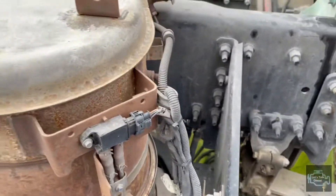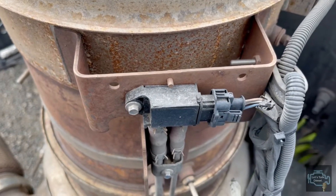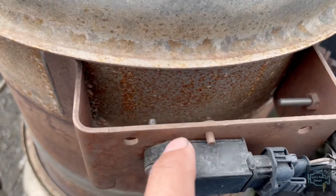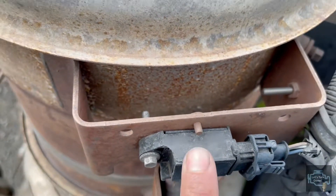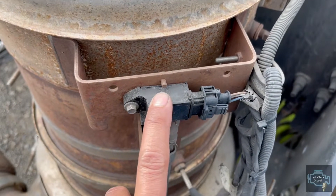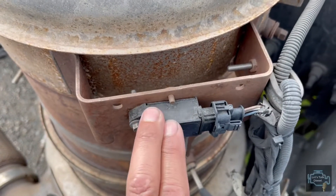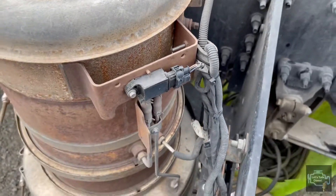One tip: if you see the back of the Delta pressure sensor is black with soot, it probably means the small cover on the back is broken and you should replace the Delta pressure sensor. Many drivers have the problem of constant regeneration, and a broken Delta pressure sensor could be one of the causes.